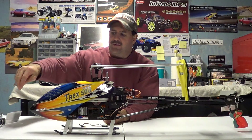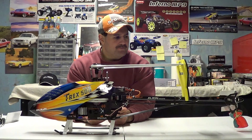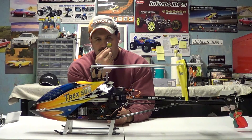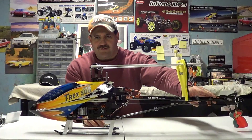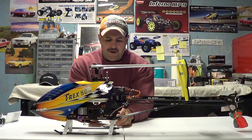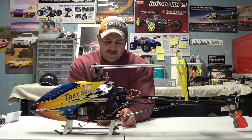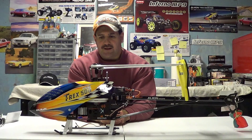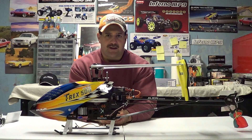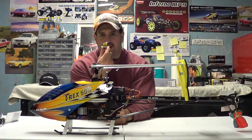I have a flybarless head here and the old flybar head, and we're going to talk about the differences. Years ago, a gyro came about — this little device came about to help stabilize and control the tail. The tail spins at double the RPM of the main rotor blades and was quite hard to control back then. When the computer gyro came about, it really revolutionized the RC helicopter industry, making it easier for pilots and not having to concentrate so hard on keeping the tail under control. These little devices make the tails rock solid.